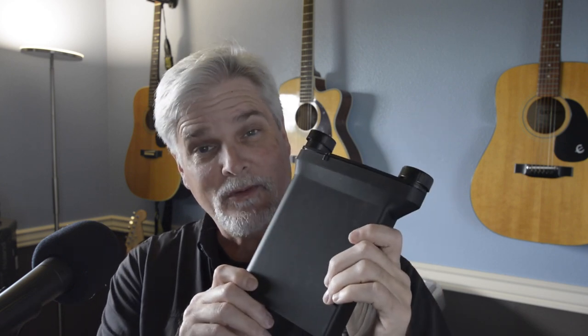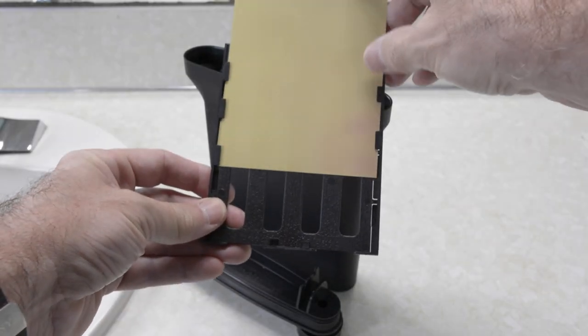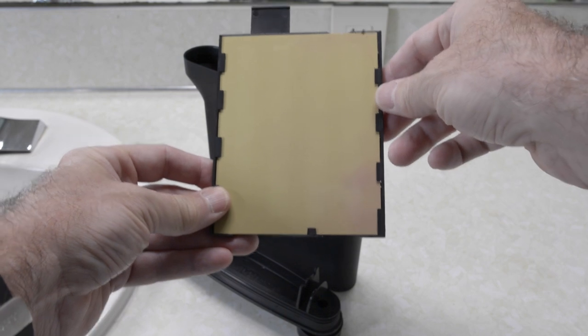Now this isn't a paid review — this is paid for with my own money. I'm just passing along my take on this development tank. This tank is a development tank for 4x5 sheet film. It holds four sheets and develops in 16 ounces of developer, which I find extremely economical. You load your film on these film holders — there are two of them — and they slide into a slot in the tank, with a sheet on each side.